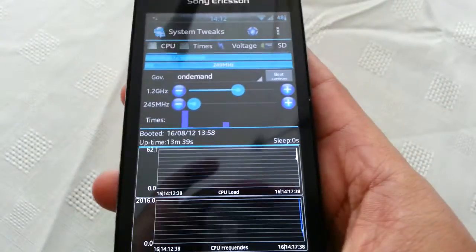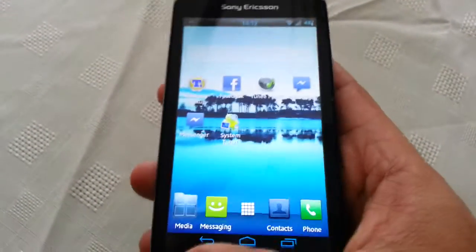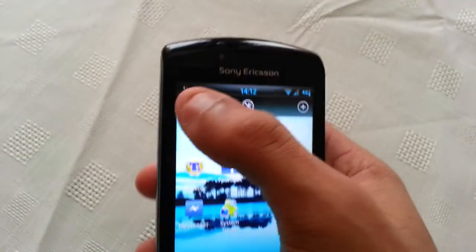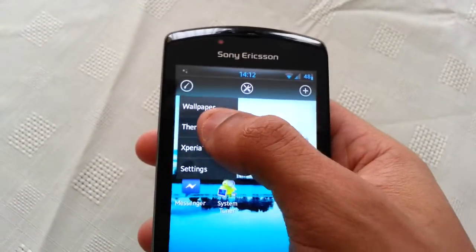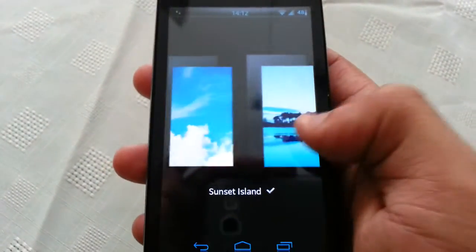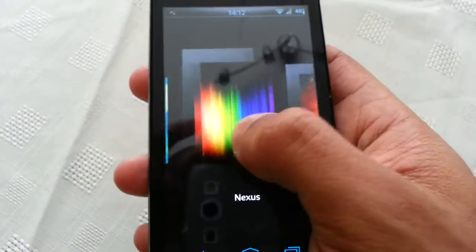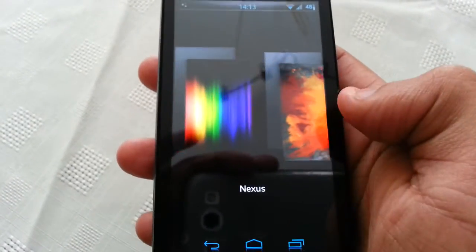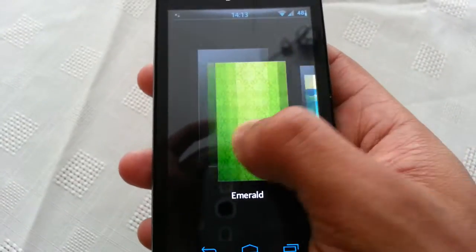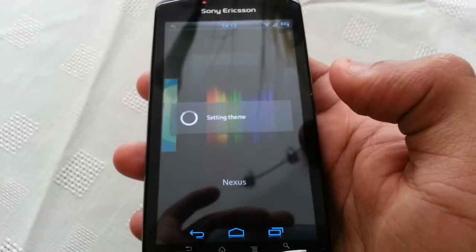I'll keep it at 1.2GHz. I'm just going to show you all some themes. This ROM comes with the sunset island theme, blue sky theme, jelly strips, brushwork, nexus, blue joy and the emerald theme. I'm just going to choose nexus.